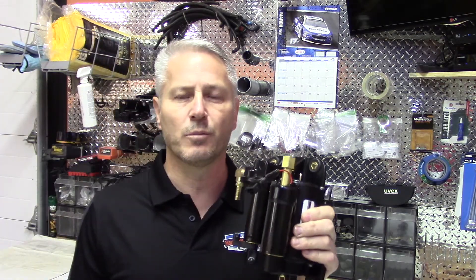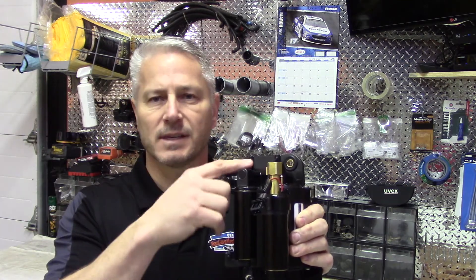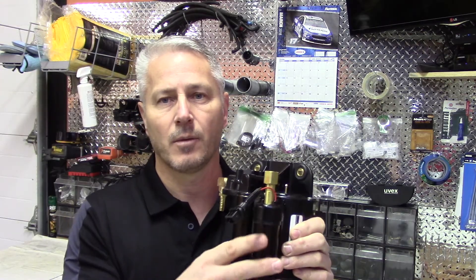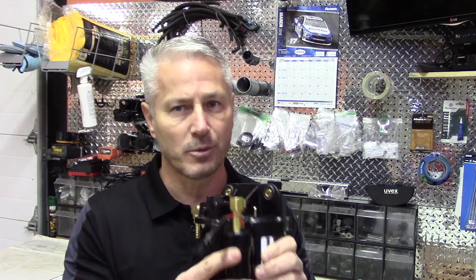It's a real simple do-it-yourself removal — four bolts, six hoses, and two electrical connections. Put it in a box, send it to me. If you're not completely satisfied, 100%, I'll refund your money. Now if you don't want to do it that way and you want to do it in your own man cave, I'm going to show you how to take it and tear it apart. Let's see what's in it. Let's get at it.